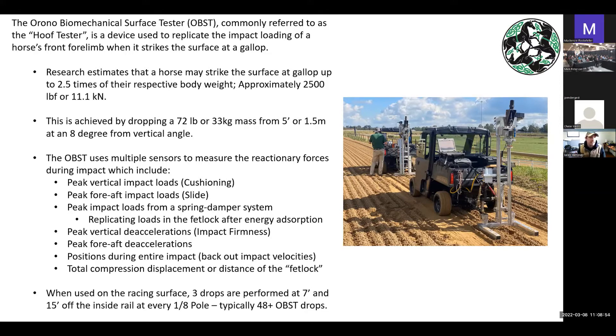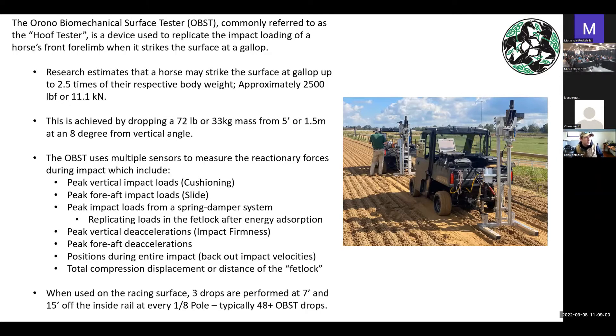If anybody has any questions, please feel free to raise your hand and ask at any time. So moving on — what factors influence the OBST? When I go around doing these drops on your surface, what has the potential for impacting the results? Well, a lot of it is moisture content. Moisture content is so critical to the racing surface. It acts like a lubricant between the sand particles.